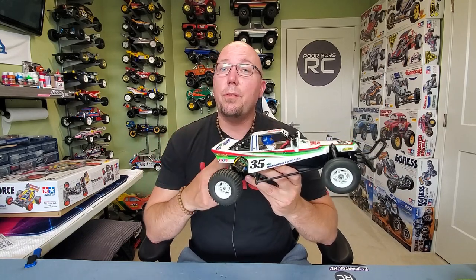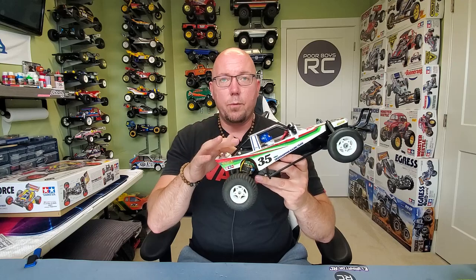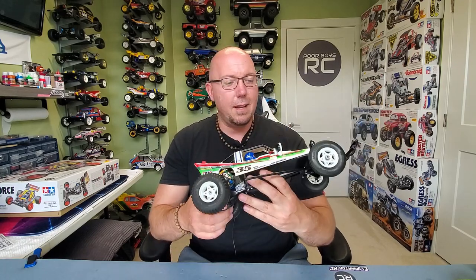This comes with a 380 motor originally, which is actually significantly smaller than a 540. But it's great for a young guy or girl to learn on. And if you want to upgrade, you can always drop a 540 in there and get a little more power — really bring this thing to life.